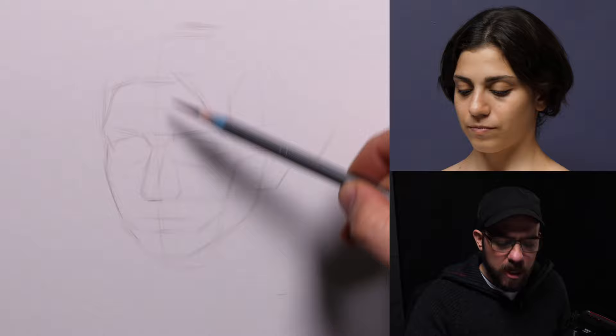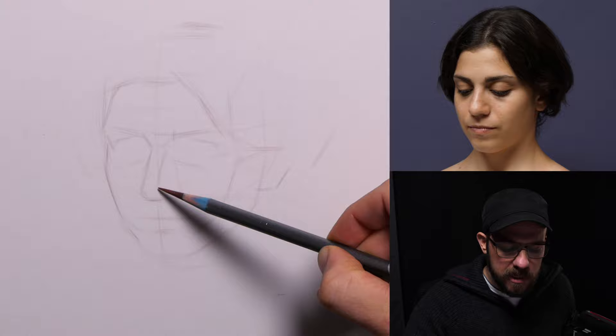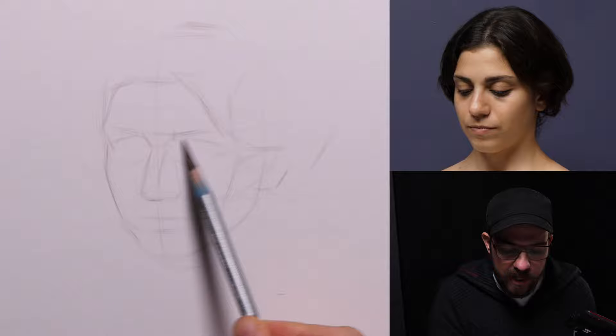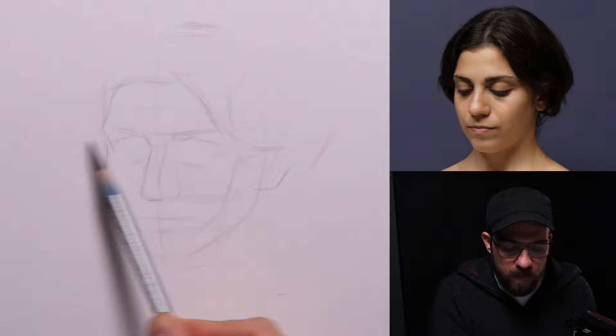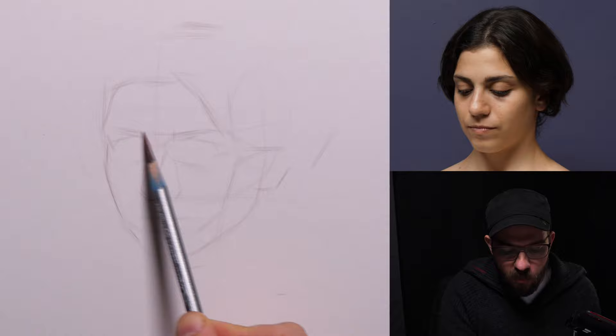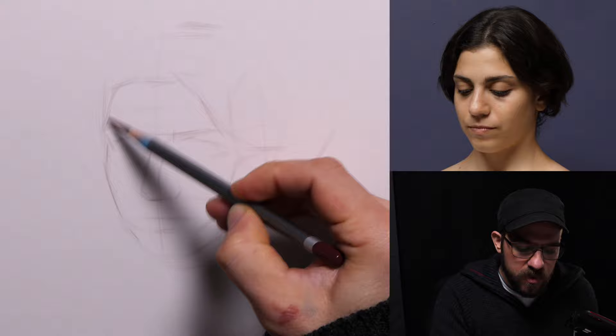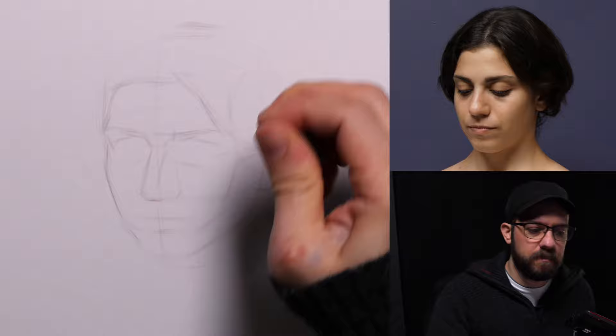Kevin is asking: do you ever fix your drawings in the early stages to bind a layer you can draw over? I never have. This was always brought up in relationship to trying to get quite a darker value with charcoal — the idea being you'd use a workable fixative to seal the charcoal onto the surface, then work over it a bit more to get a darker value. I've heard of it, but I've never really pursued it.